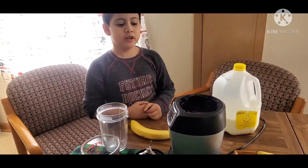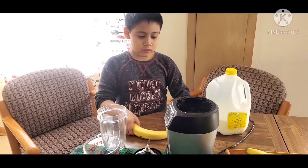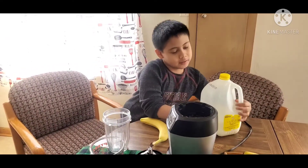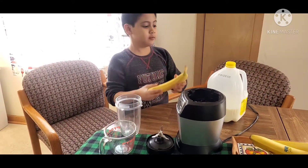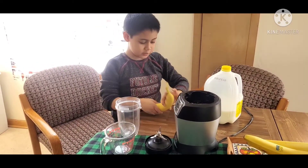Hi guys, today we are gonna make banana milkshake. So of course we're gonna need to get a banana, that's the ingredient, and milk because it's a milkshake. So banana and milk is gonna be my healthy drink.